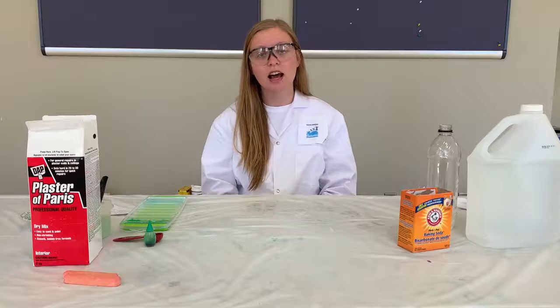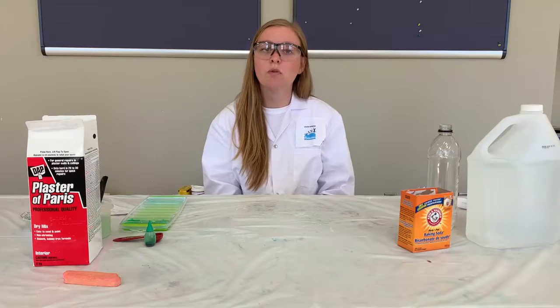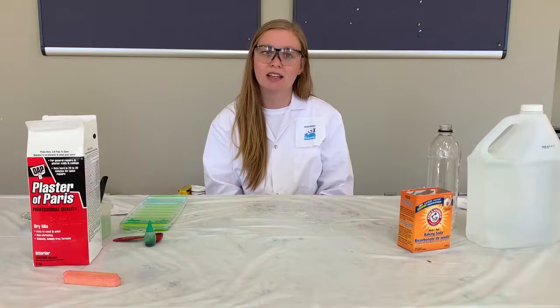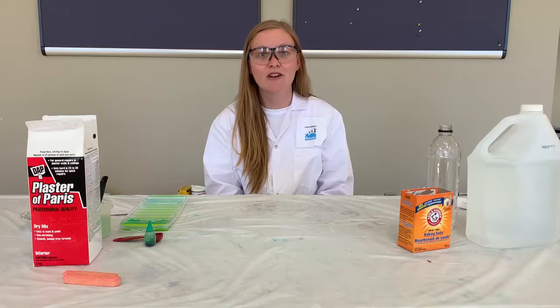Now before we get started I just want to remind you that when we're doing science at home we want to make sure that our parent, grandparent or older sibling is home so that they can look out for us and help us with these experiments.